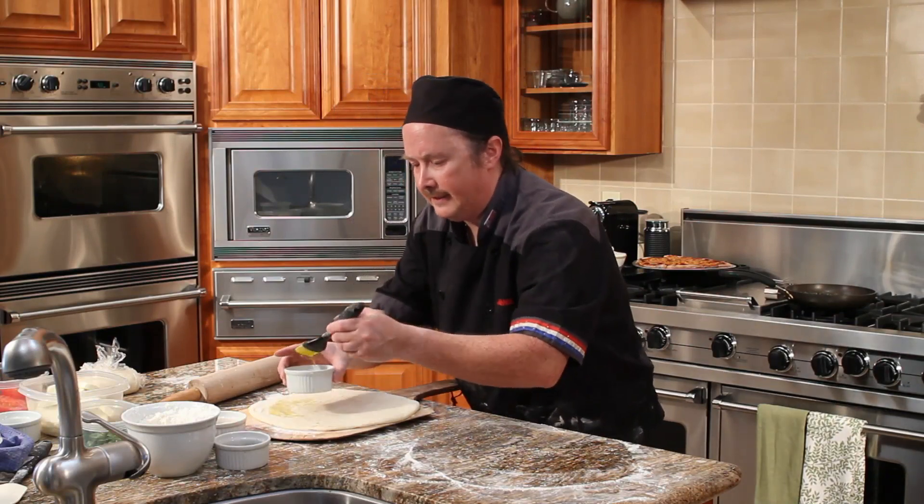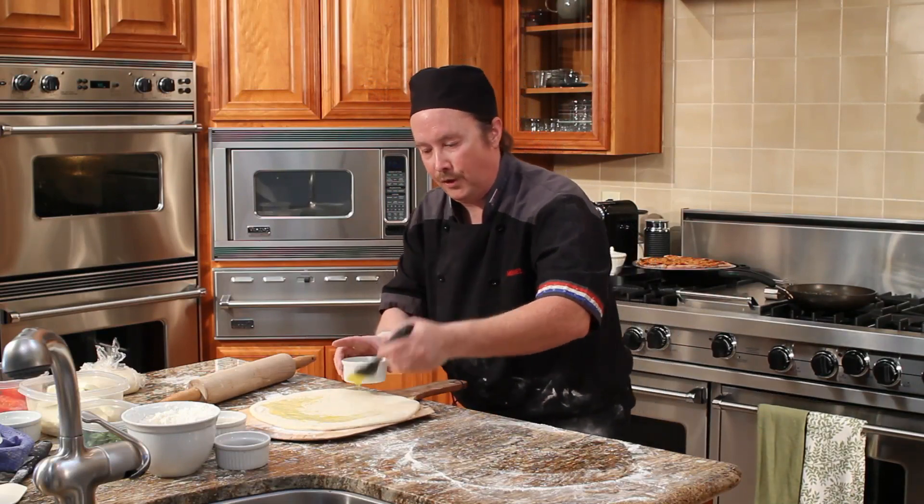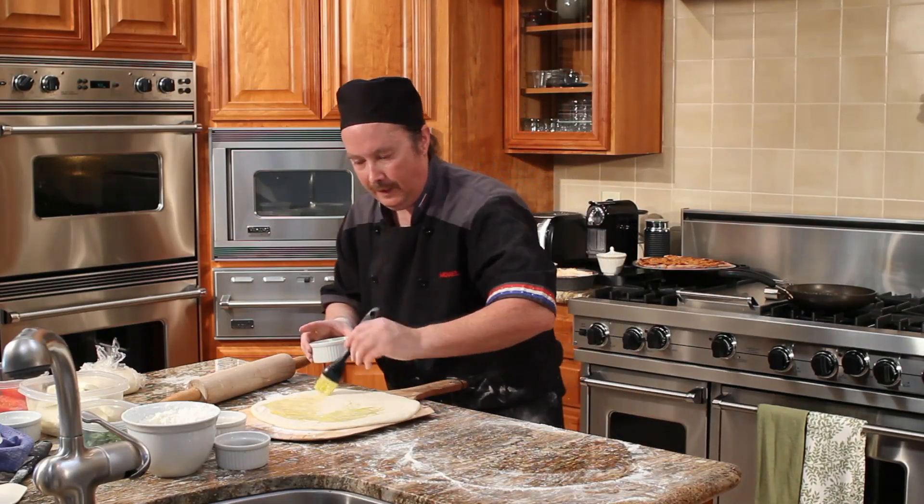The olive oil will act as a nice sheen when the pizza is baked, and it can serve as a sauce for a vegetable pizza or any other type of pizza.